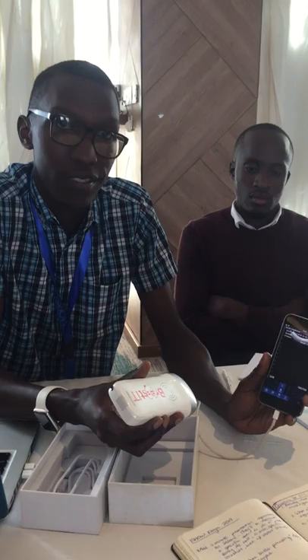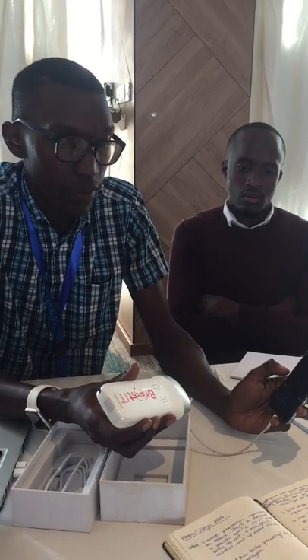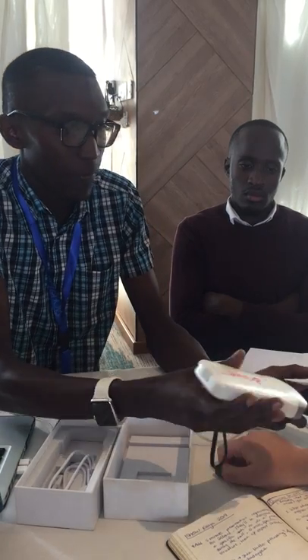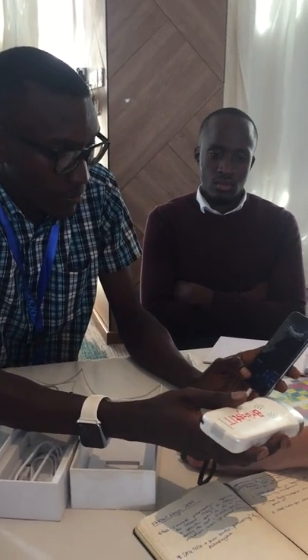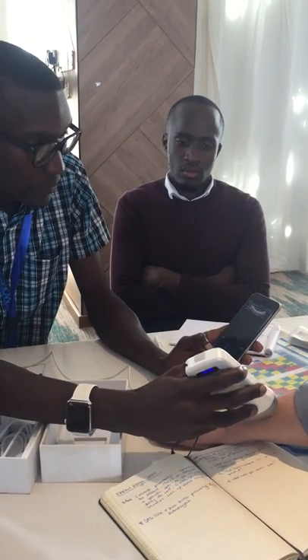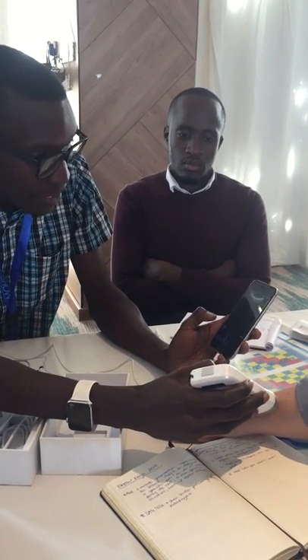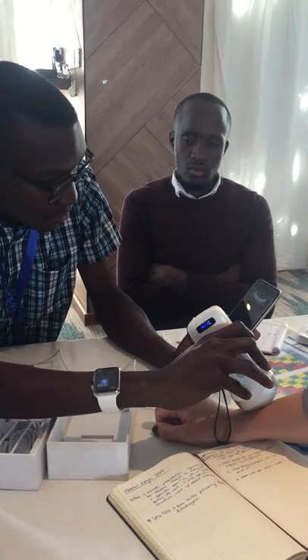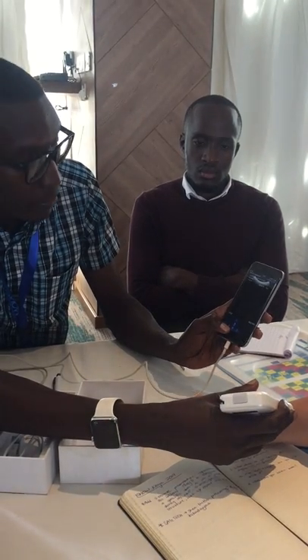So once you connect to your wireless network on the phone, you're able to start the scan. We don't have a gel so you can't really see a lot, but the figures are moving — that means it's really picking something up.